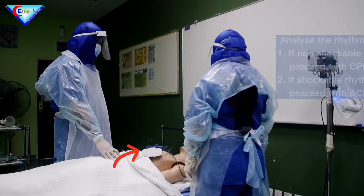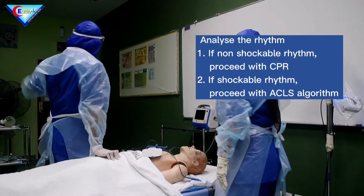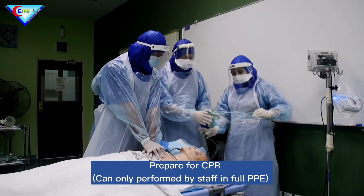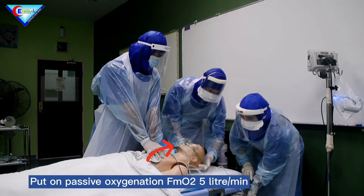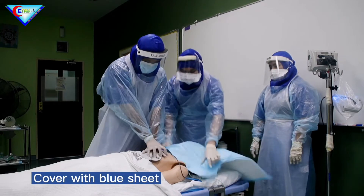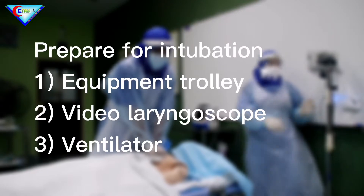Analyze the rhythm — asystole. Prepare for CPR. Put face mask. Cover with blue sheet. Start CPR. Prepare for intubation.